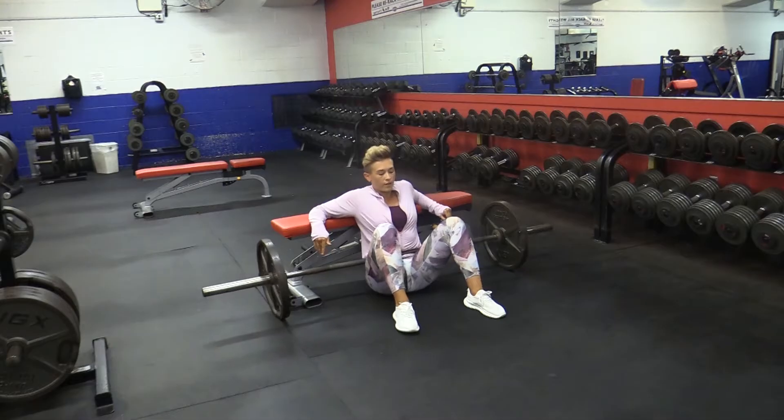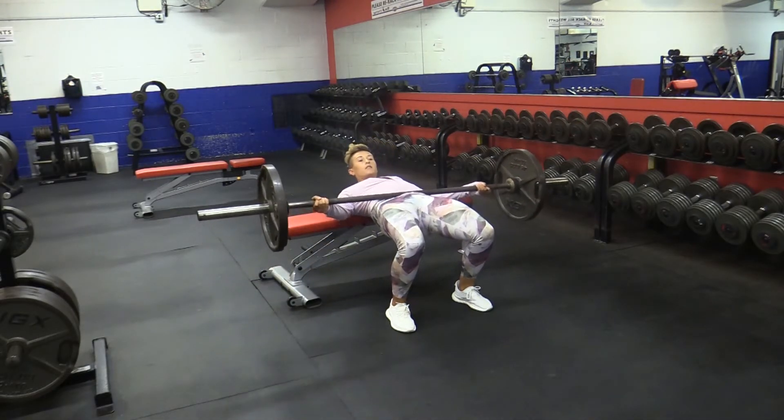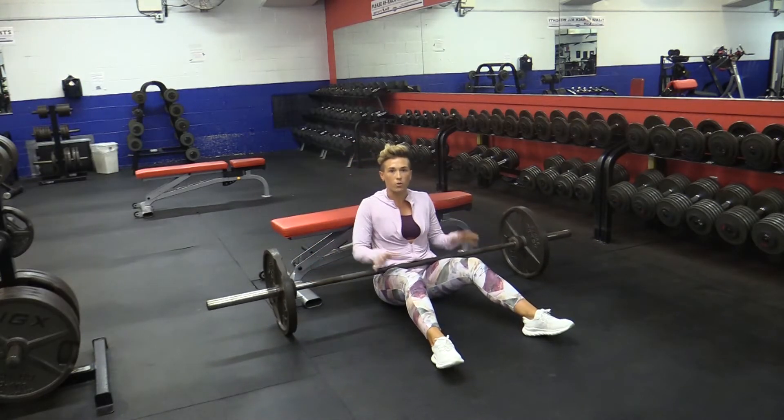On the other hand, your feet could be too close, causing the opposite problem and using way too much quads.